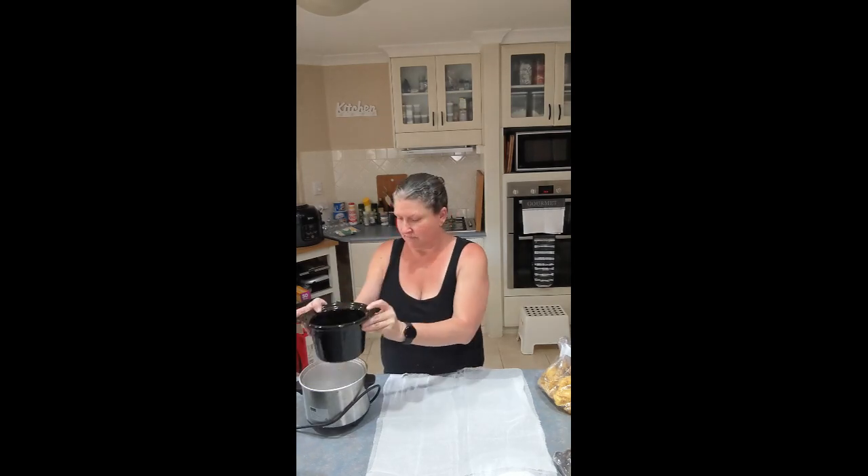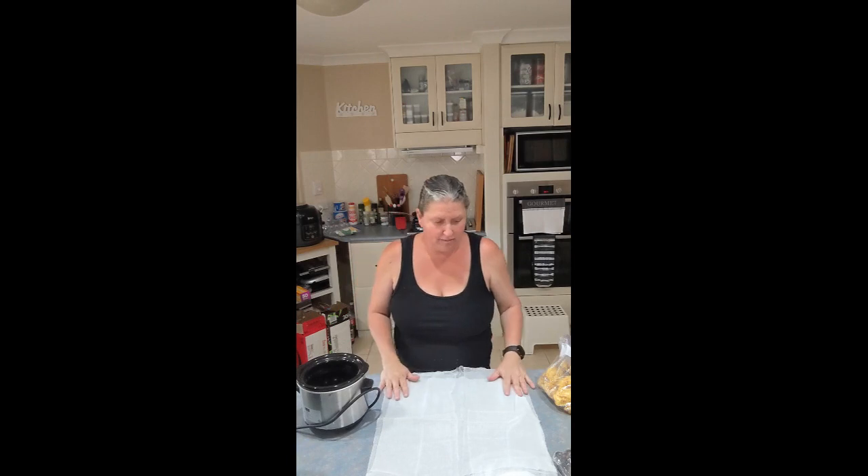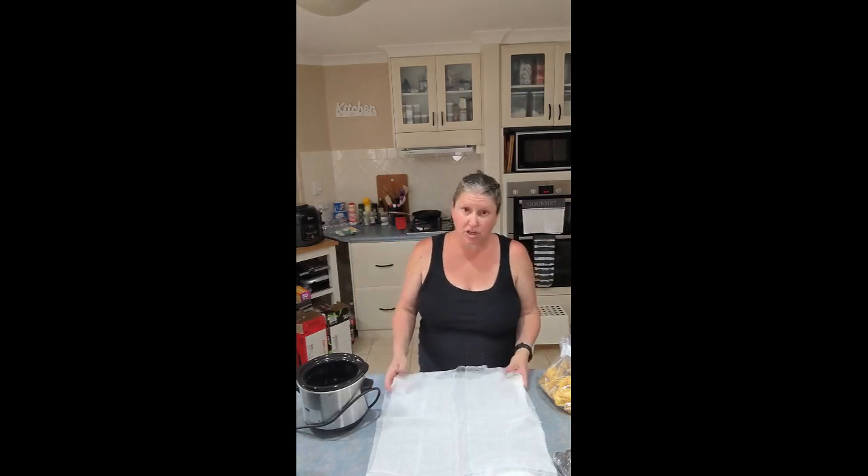Hi y'all and welcome back to Many Homesteading Honey. I am going to render some honeycomb today. I have a little crock pot that I picked up at the local grocery store and I'm just gonna use some cheesecloth.